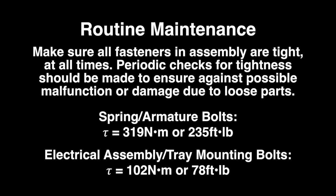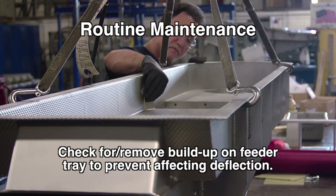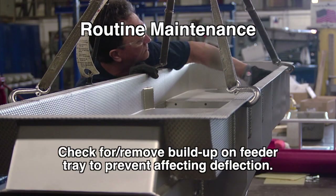The spring and armature bolts should be torqued to 319 newton meters or 235 foot-pounds, while the electrical assembly and tray mounting bolts should be torqued to 102 newton meters or 78 foot-pounds. No other routine maintenance or lubrication is required with the HD76C, except that any accumulation of foreign matter should be periodically removed from between the tray assembly and the body, and from between the body and the mounting surface, to prevent restriction of movement of the vibratory elements. Also, any buildup on the feeder tray itself should be removed, as this will affect the tray deflection.